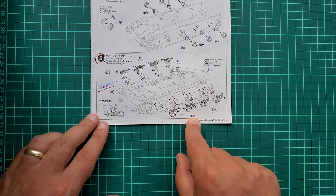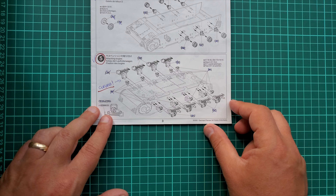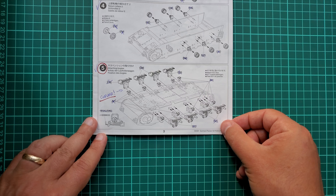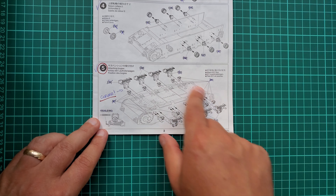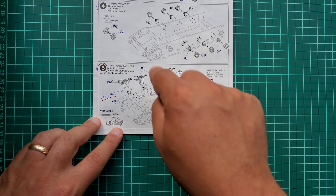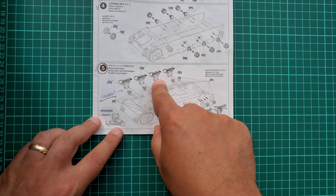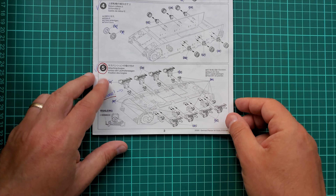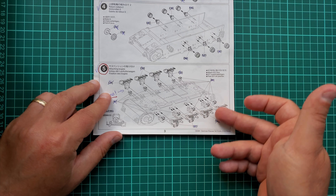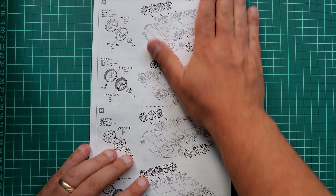The tracks Tamiya provided are actually exceptional. The bogies are E26 and E25. If you use E25 on the other side it won't work. Cleverly, Tamiya put two holes with different sizes, so if you're distracted and try to put E25 on the wrong end, you won't be able to — which is wonderful.